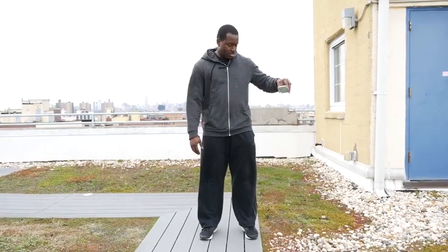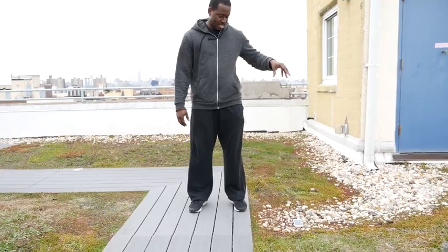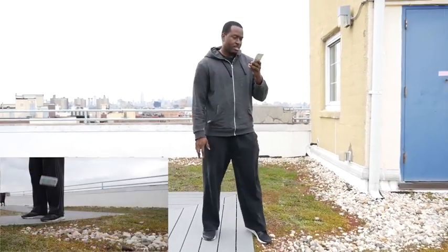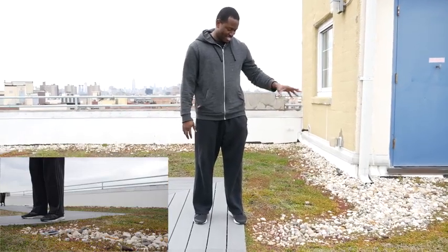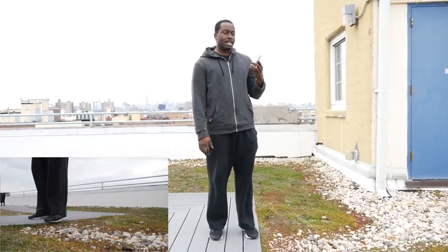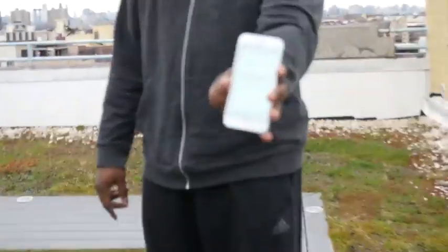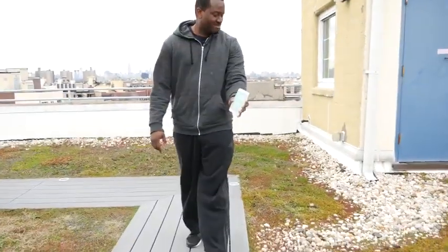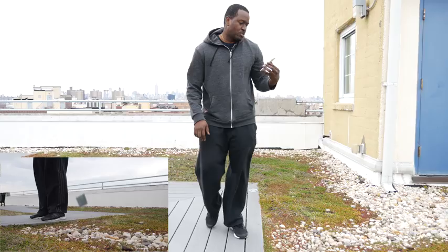iPhone 6, all nice and dandy. Let's go ahead and drop this on some rocks. Didn't crack the first time — let's try it again. Oh, cracked! Well, part of the screen is cracked — you can see that. One more time just for pleasure. Dropped. Alrighty, iPhone's cracked.